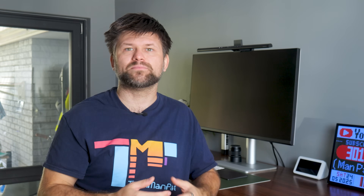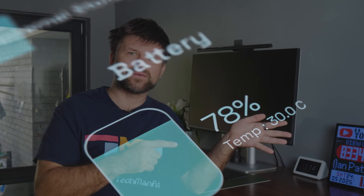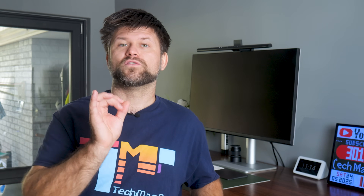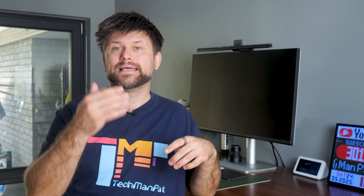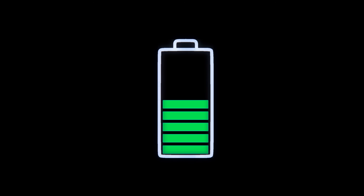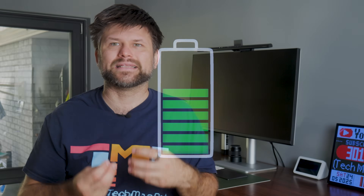Next, decide on the goal. Do you want the battery to cover all your usage when the sun isn't shining — making you almost self-sufficient — or just handle the evening peaks, or just serve as emergency backup? For maximum savings, many aim to use the battery to cover their nightly and evening consumption. For example, if you use 20 kWh a day and perhaps 8 kWh of that is used after sunset, an 8–10 kWh battery could zero out your grid usage most nights. It's often recommended to go a bit higher than your current needs — you don't want to routinely drain the battery to 0%, and having extra capacity means less stress on the battery.